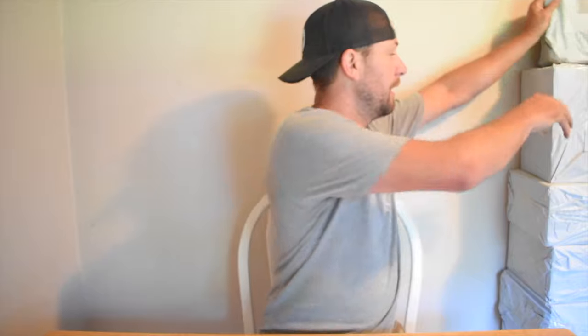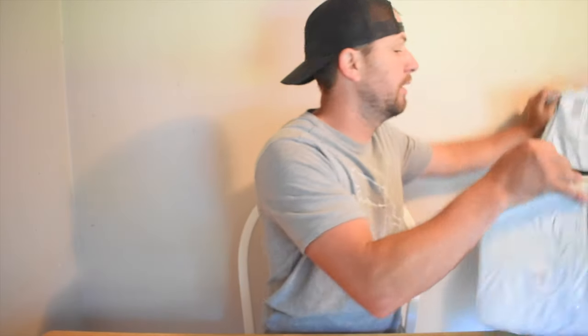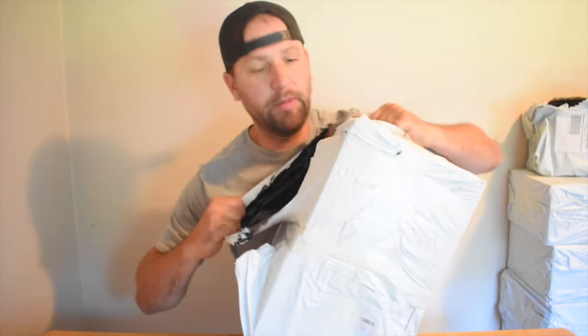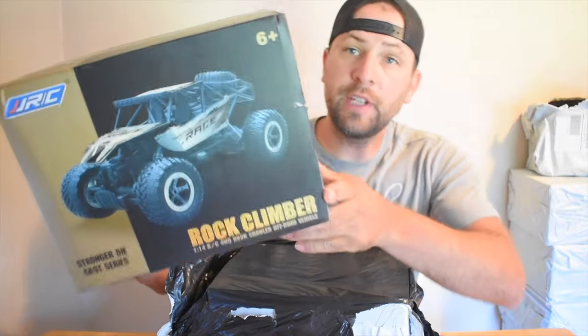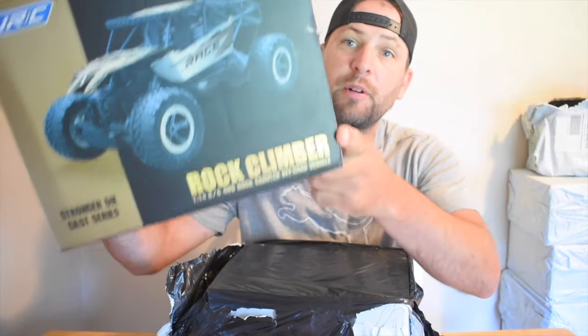So this little drone is a pretty good flyer. The next RC on the channel is going to be the Q15 rock crawler from JJRC. If you haven't already, there's a subscribe button right over here — go ahead and click that. Say hello to Abby, and I hope to see you with the next ready-to-run RC.